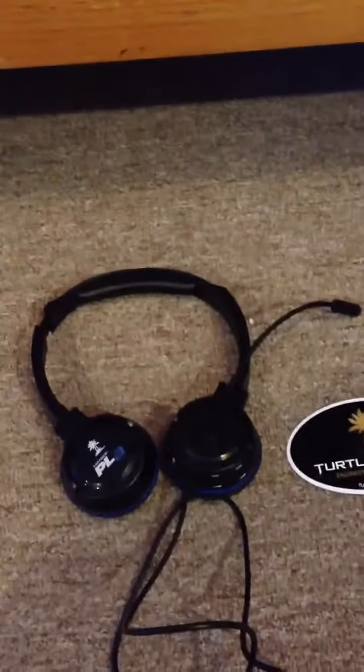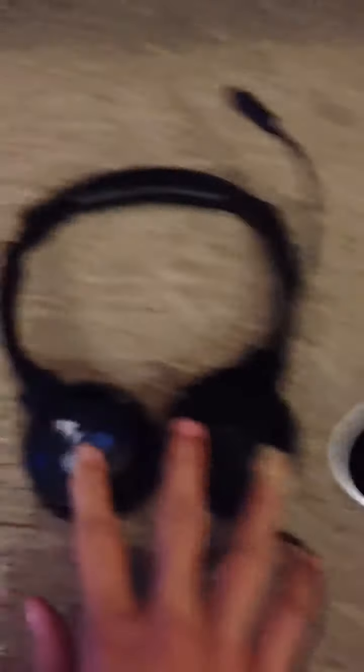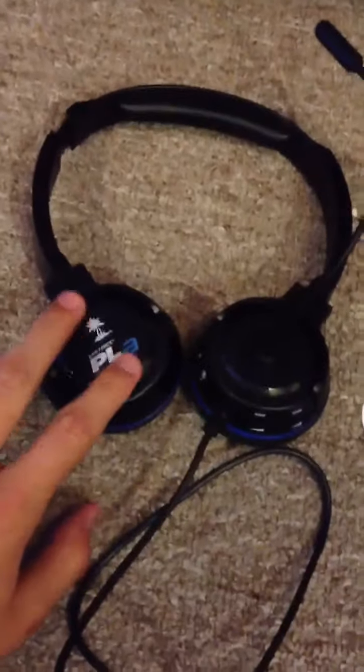This Turtle Beach headset was around $35, and it's a pretty good headset. The microphone is really clear, you can move it and stuff. You can turn the ear cups over so that you can put them around your neck comfortably. This feels like leather or vinyl somewhere around there, and these are PLAs — a pretty good headset.